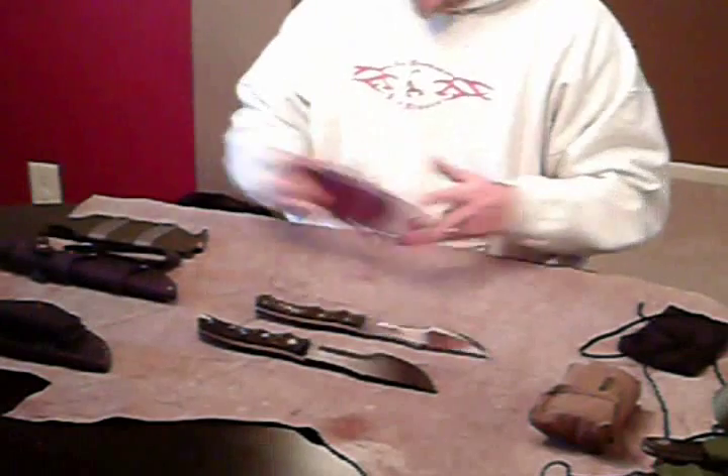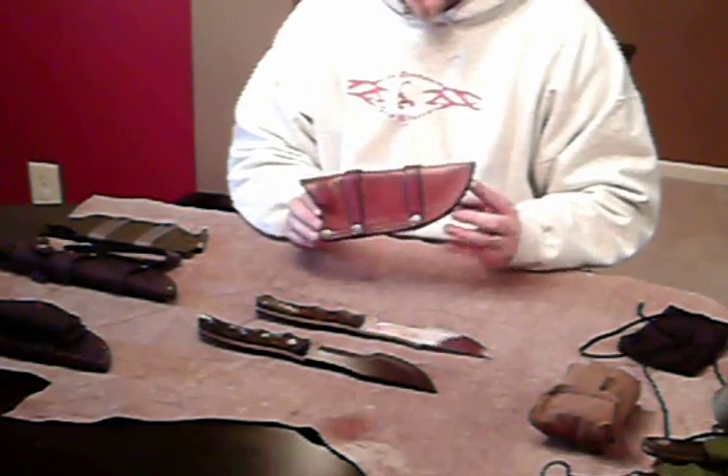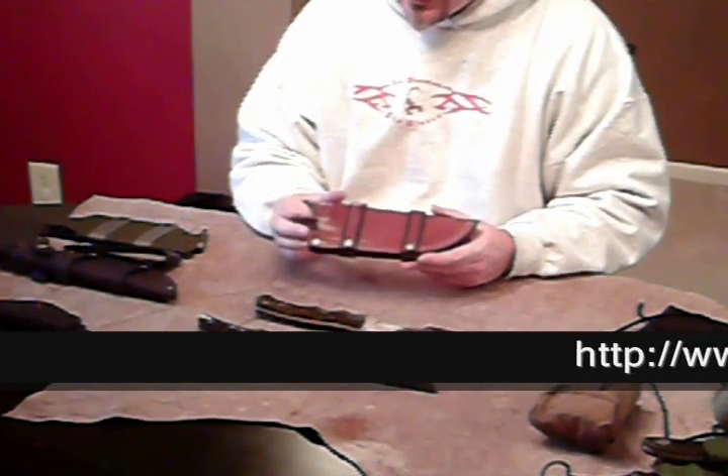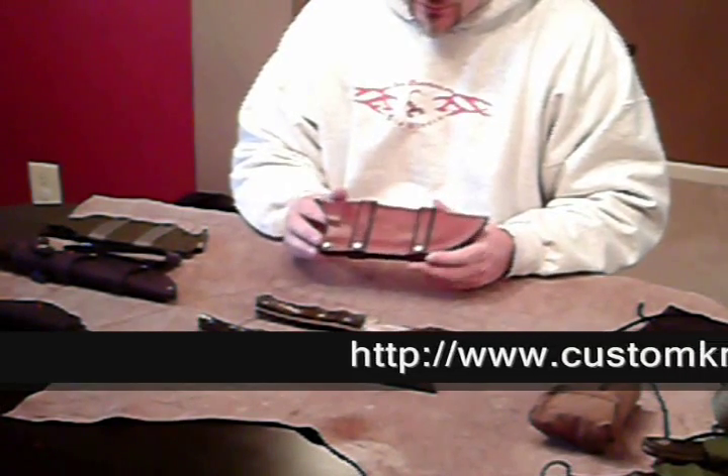The Rawhide leather sheath. These are phenomenal. I have never seen the craftsmanship that I've seen out of Rawhide Leather, which is owned by Richard Holloman.